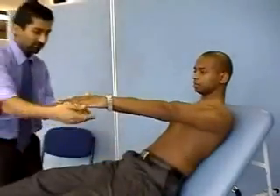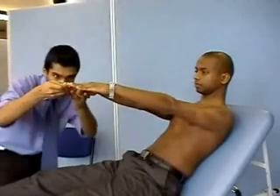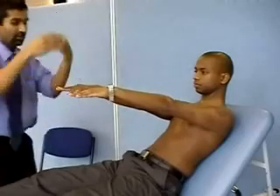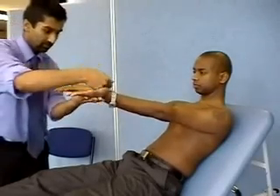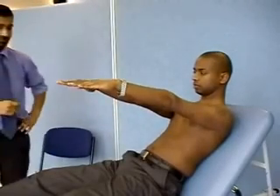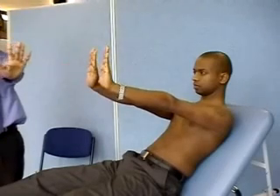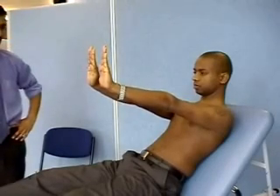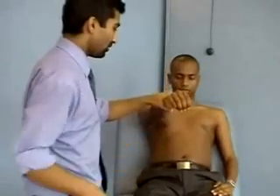Could you hold your hands out for me? I'm just going to have a quick look at them. Just flip them over. Holding that straight again. Could you cock your wrist back for me? Ideally I'd like to do this for up to one minute to look for a flapping tremor. Brilliant. You can rest that arm down and this hand as well.